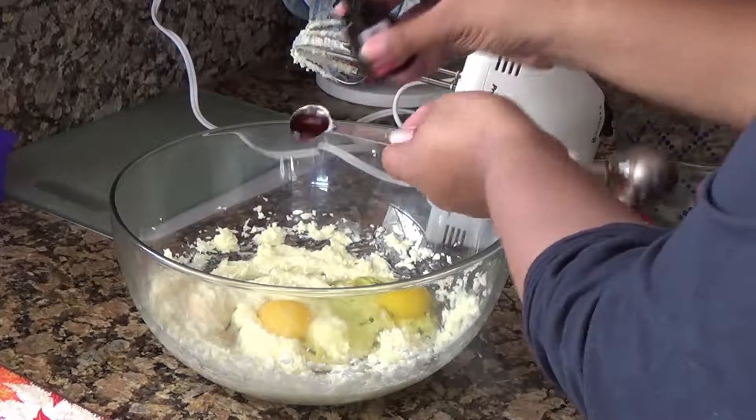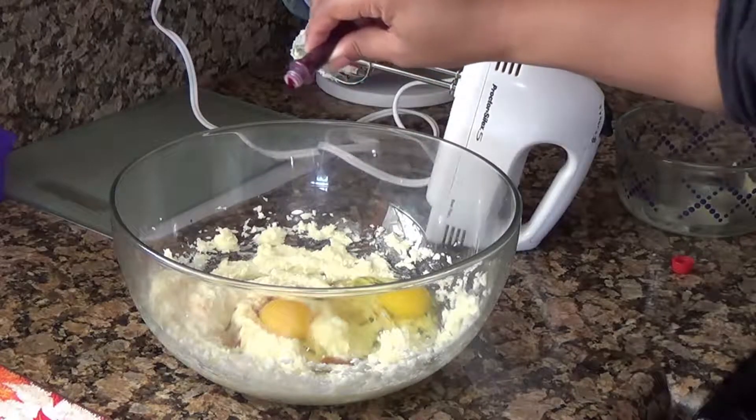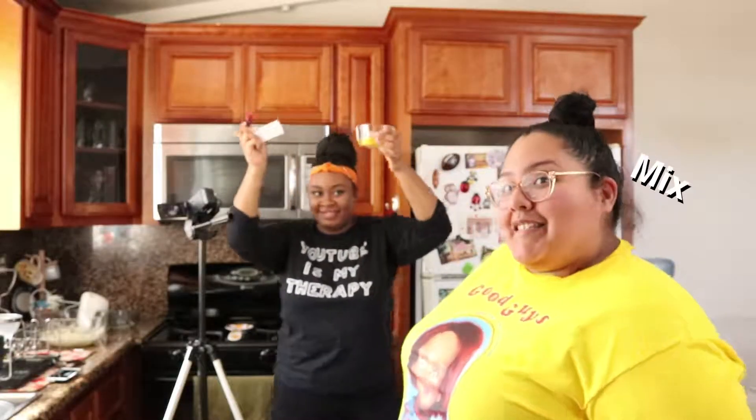So next, we're going to be adding eggs, vanilla, and food coloring to the mix.